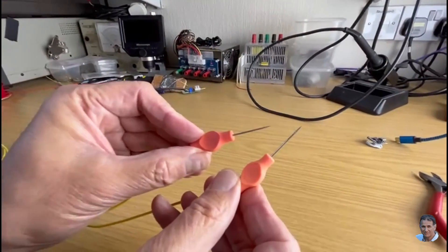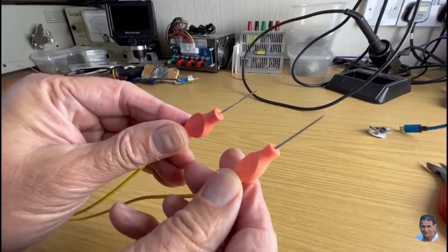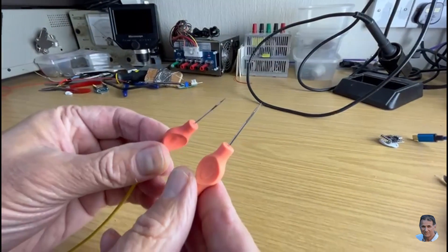This is what the probes look like. Each consists of three parts: the probe tip, the handle, and the connecting wires.